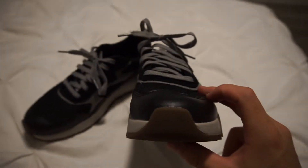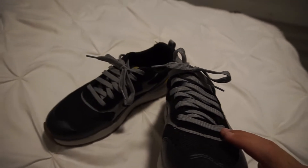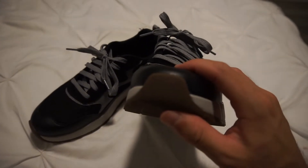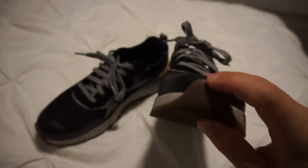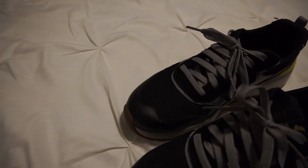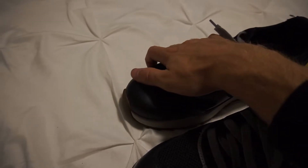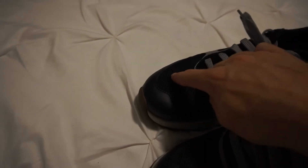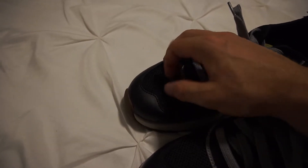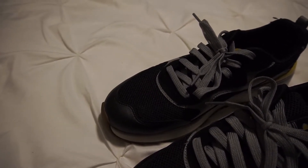In the front — I'll show you the front — nice gray, wide shoelaces. The quality feels good; they feel very sturdy in a way. Here in the front you have this protector for the toe area, which makes sense to protect the shoe. Then the front part is made from leather, it feels like, and then you have this kind of mesh — very soft — for air to come in so your shoe gets properly aired.